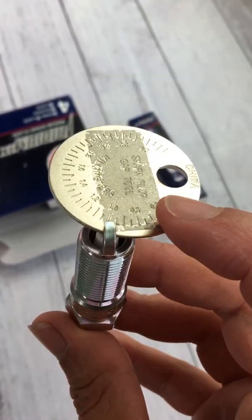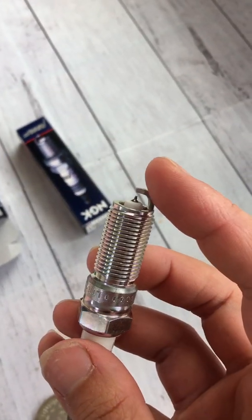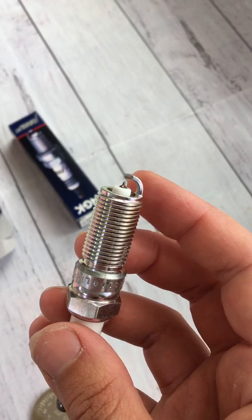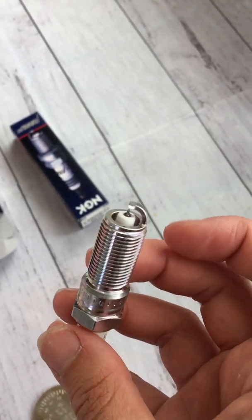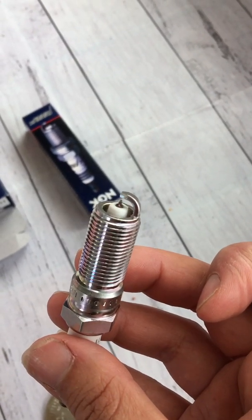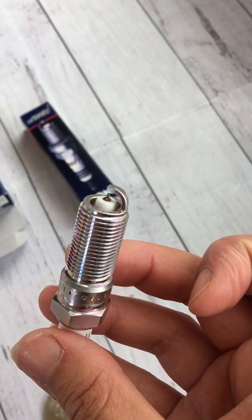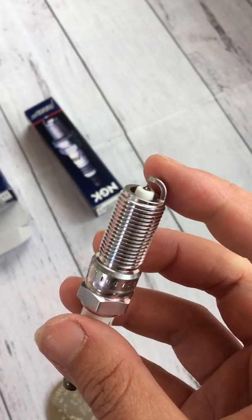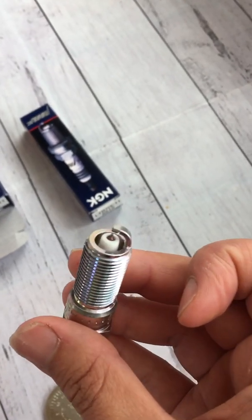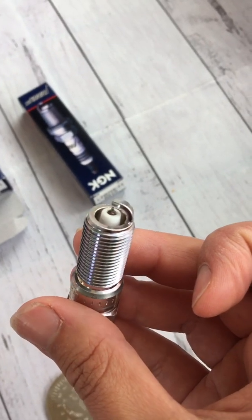To reduce the gap between the tip and the electrode, you need to put some pressure on the electrode end. Lots of people do this different ways - some put them in a vice and hammer it down, but there's a lot of room for error. If you're too rough you risk breaking the tip off or cracking the ceramic, which will make the plug unusable.